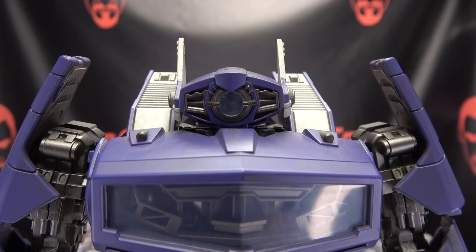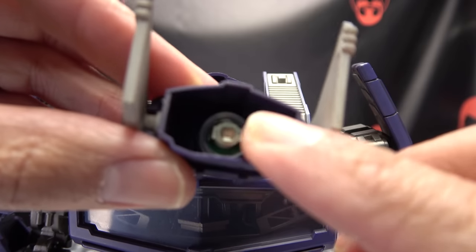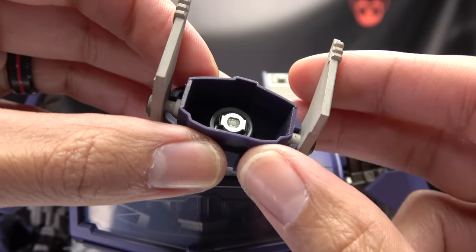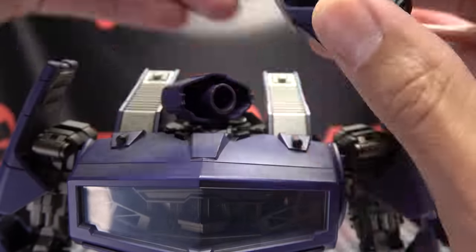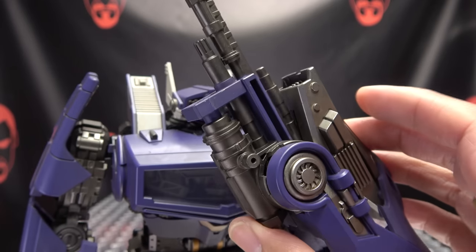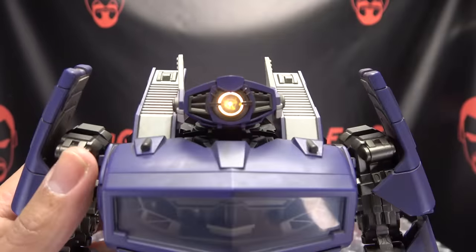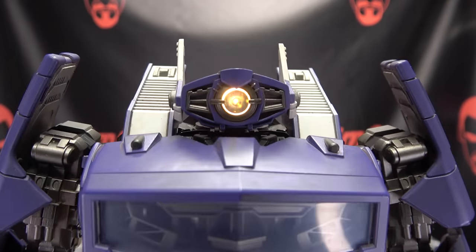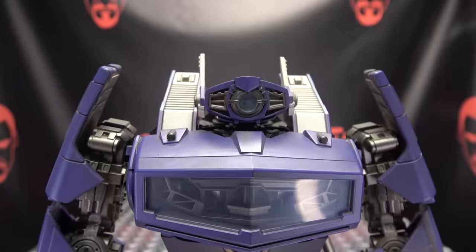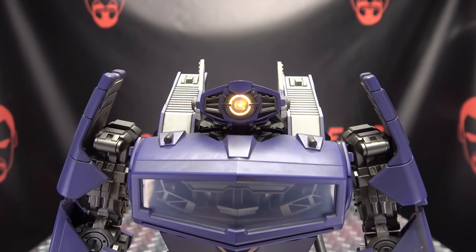Waveman does have a light-up feature. You basically rip his face off and inside is the battery compartment — it takes two AG0 batteries, which are not included but can be gotten cheap on Amazon. Pop those in and put his face back on. To turn on the light, use his gun, which has magnets on either side of a section. You just hold it to his eye and boop — his eye glows bright white. That looks quite cool, makes for a very nice effect. And just boop — turn it right off.